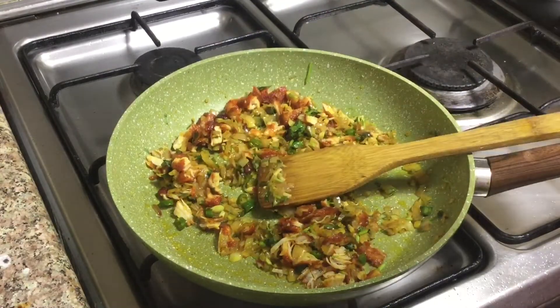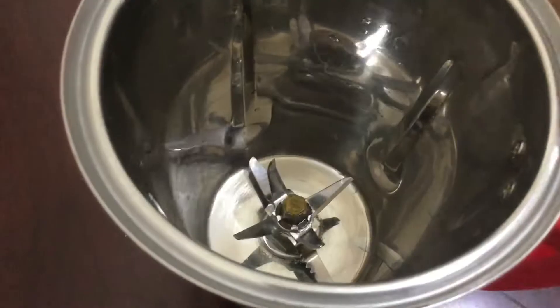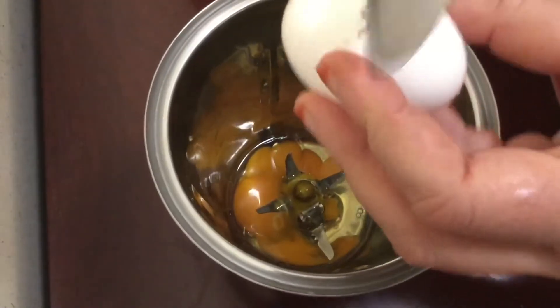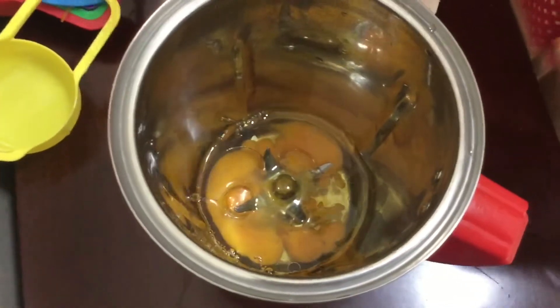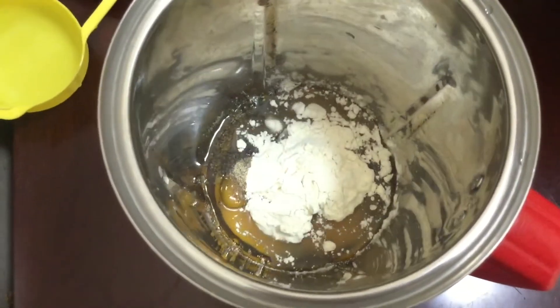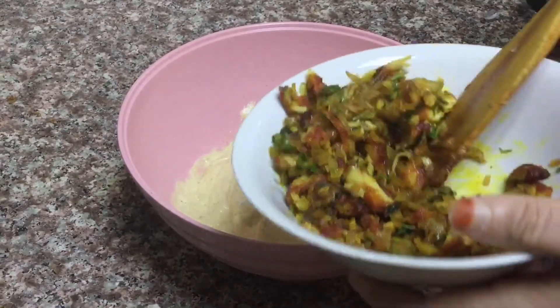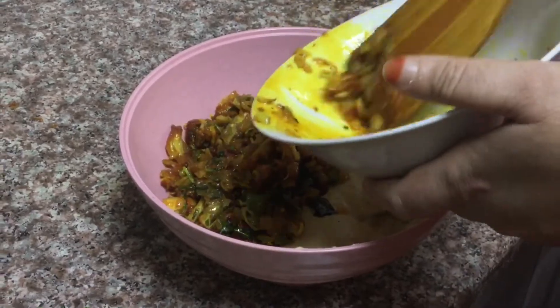Put the masala in the bowl. Put the batter in the bowl. Put the mix in the mix.